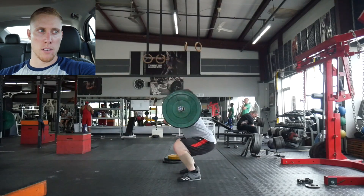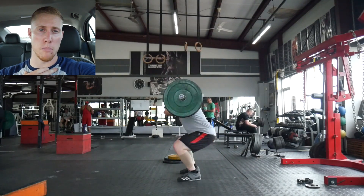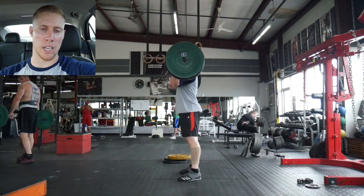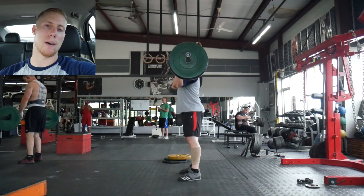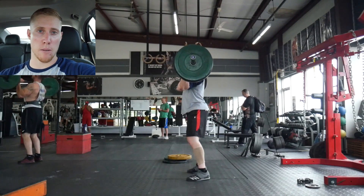The difference between the first and second rep was that on the first I was really worried about what the bar was doing, and on the second I was focused on just being quick with my lower body and using that to cue me coming up. I just changed where my mind was focused and the result on the second rep was much better.